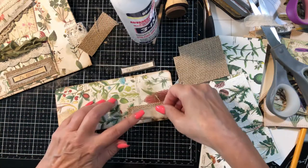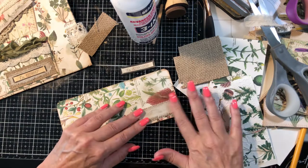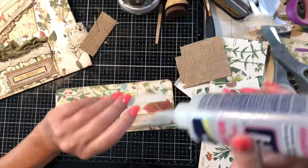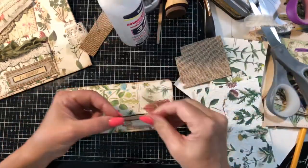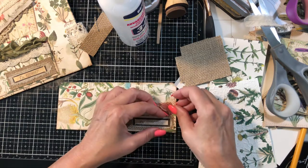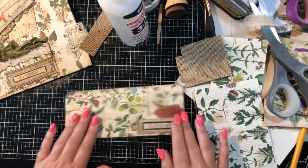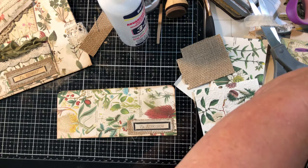I did pre-make some tags that we're going to decorate and I don't know if we'll get to that today - that will probably be the very last video. This is crooked, let me slide that down. Okay, so we've got that. Now let's add a little lace - let me grab my lace.